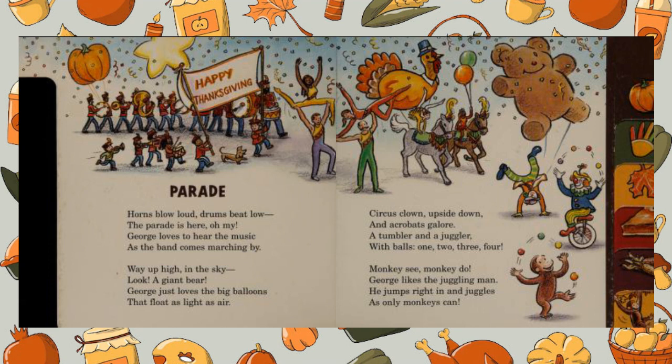Way up high in the sky, look — a giant bear! George just loves the big balloons that float as light as air.